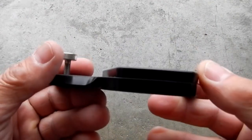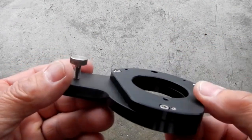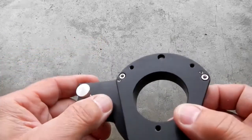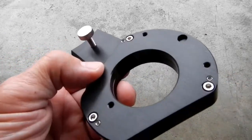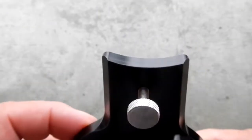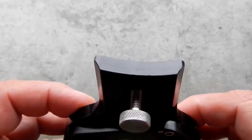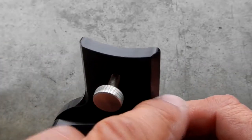Another thing is where this mates into the other adapter on the Mach 2 — you'll see that it's a dovetail on both sides, and it's arced out for the polar axis.